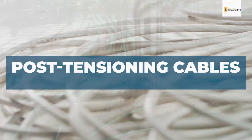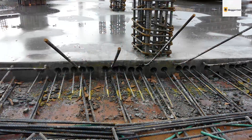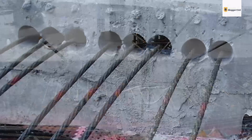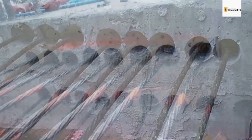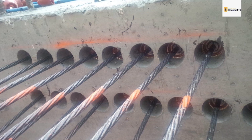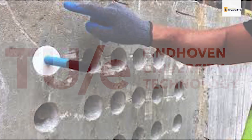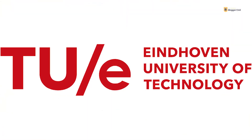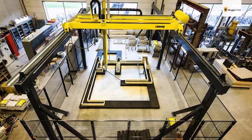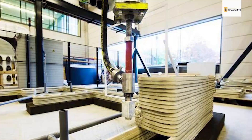Post-tensioning cables serve more than one function in the 3D printing process. On the one hand, they provide active reinforcement for the cast concrete, and on the other hand, they help connect segments to create a load-bearing structure. To use post-tensioning cables, concrete segments are initially printed with holes for the cables to pass through. After passing the cables through the holes, they are then filled with grout to seal them up. At TU Eindhoven, a public technical university in the Netherlands, a 3D-printed bicycle bridge was reinforced with post-tensioning technology by running high-strength cables through pre-printed segments at right angles to the printing direction.